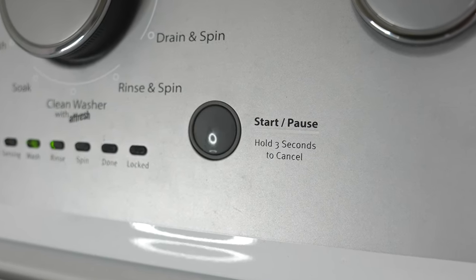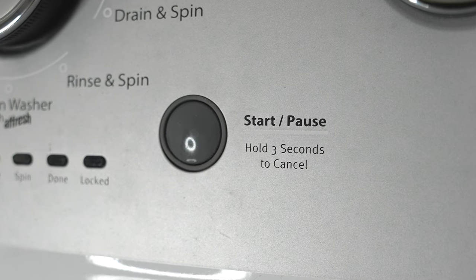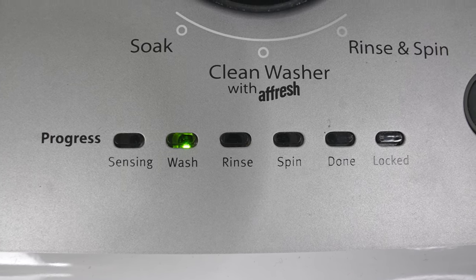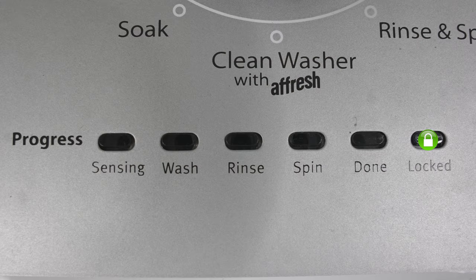Once you've selected the options and the cycle that you want, all that's left is to press the start button. If you want to pause the cycle, just press that button again, and if you want to completely cancel whatever you started, just press and hold that button for three seconds. On my washer, I also have progress lights, so if I come back to check on my washer, I can see where it's at — sensing, then washes, rinses, spins, and when the light lit up on done, I know the cycle is complete. There's also a light for locked, which lights up when the washer goes into a spin. Some of these washers spin super fast, so for safety reasons the door gets automatically locked during spin.